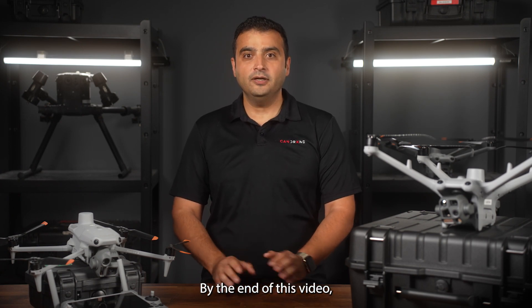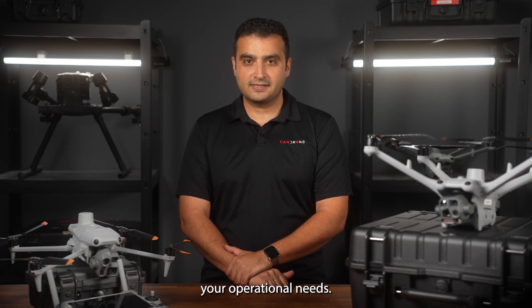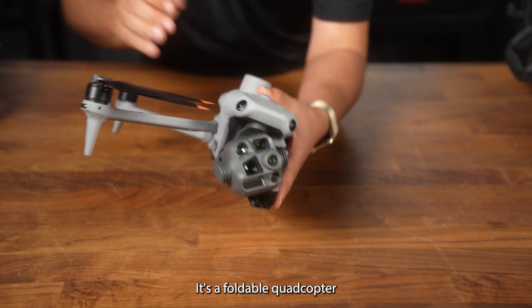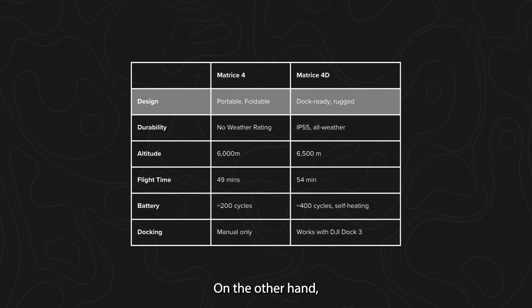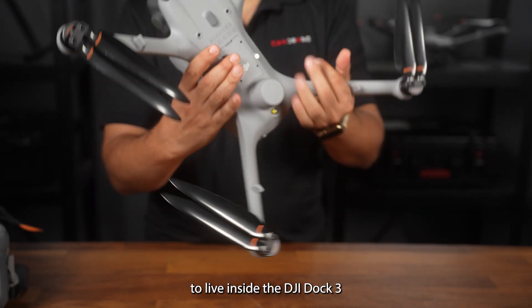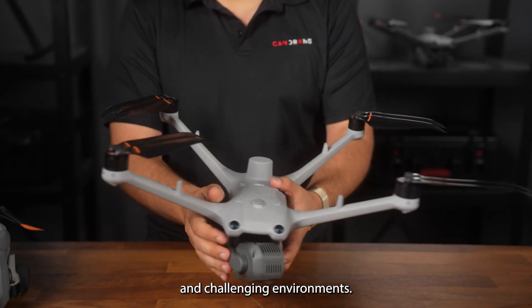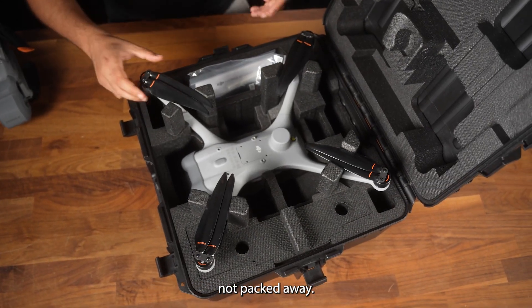By the end of this video, you will have a clearer idea of which drone best fits your operational needs. The Matrix 4 series is designed for mobility — it's a foldable quadcopter that's easy to transport and deploy in the field. The Matrix 4D series, on the other hand, is built for autonomy. It's dock-ready, meaning it was designed to live inside the DJI Dock Tree and operate 24/7 in remote and challenging environments. The Matrix 4D is built to stay deployed, not packed away.